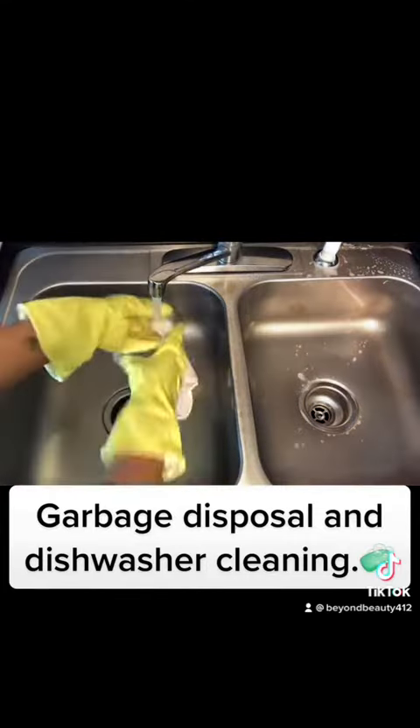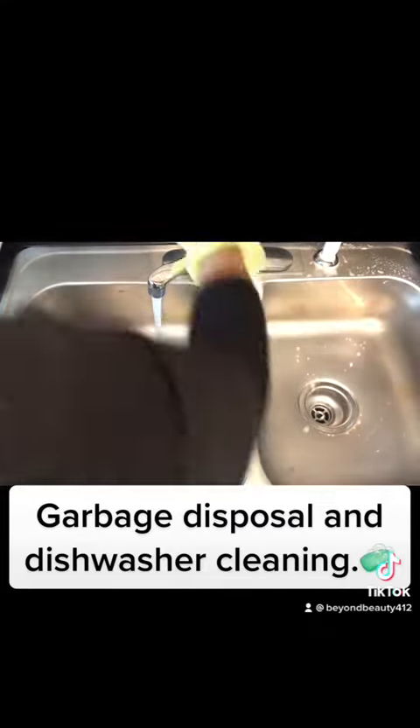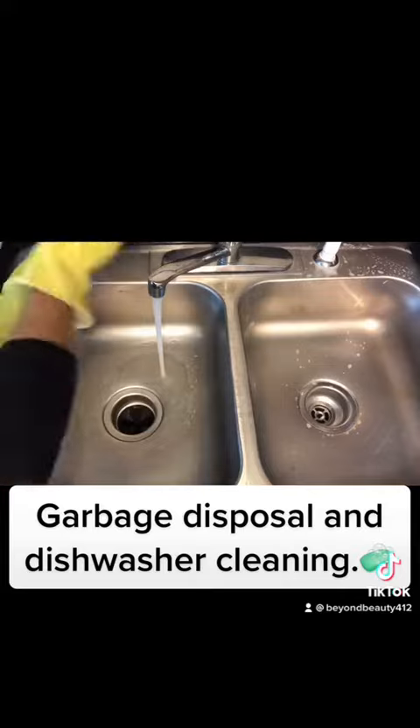Now that I'm looking at my sink from this angle, I do see that there are a few spots in there that did not come out when I used the Skyrim pad, so I will probably have to use some Bar Keepers Friend to get those out.